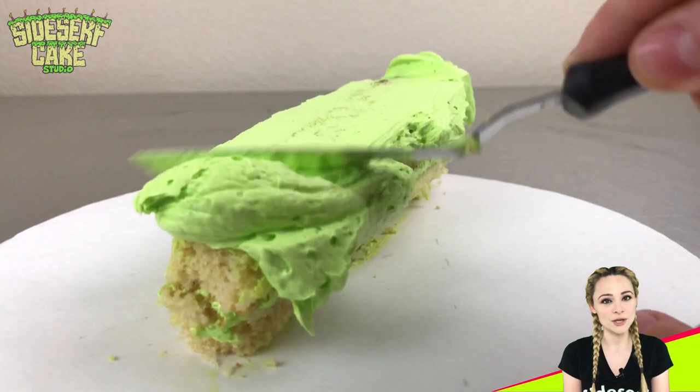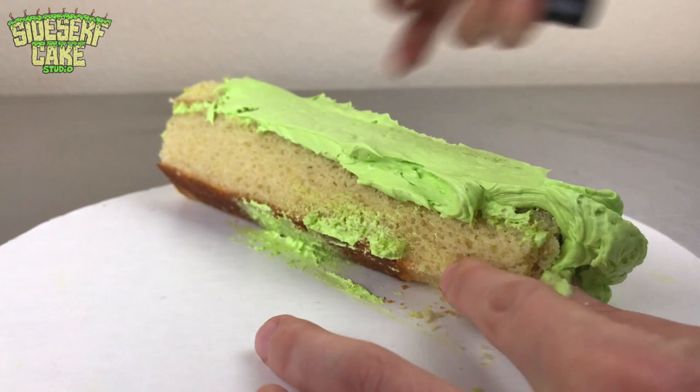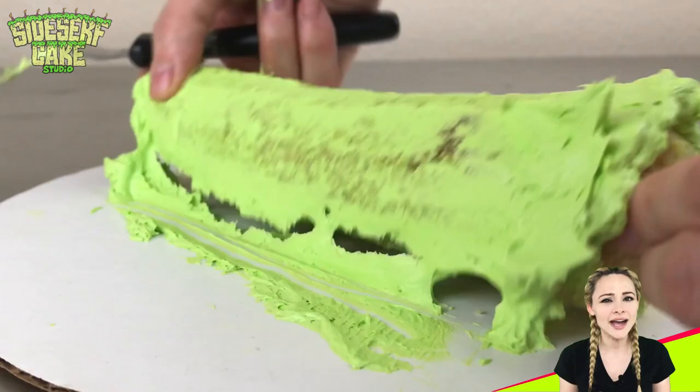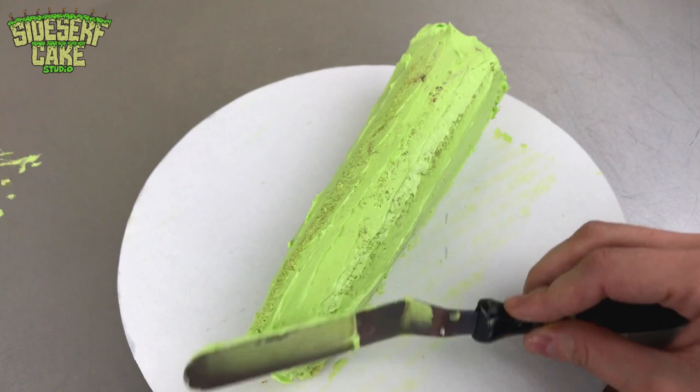Next, I cover the entire cake in a thin layer of buttercream using a small offset spatula. You can see here that I'm having a little trouble — the darn cake keeps rolling over, so I'm just going to let it go. I'm going to ice the cake and then make sure it's in the proper position once I'm done. I've had an easier time icing a life-sized human cake than I'm having icing this little ear of corn.